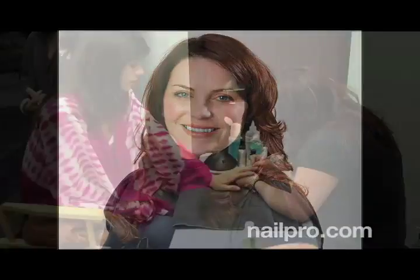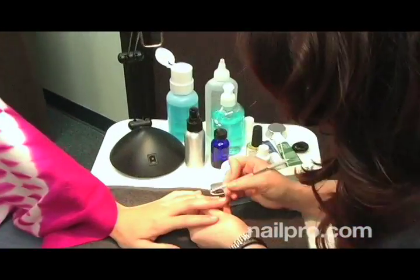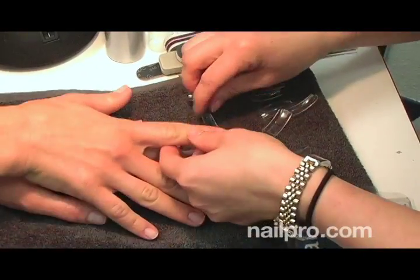This is Stephanie. I'm here with Shalina Robinson and she did the nails for our July cover. Welcome. She was in town for the ISSE show so we thought we'd snag her a couple days before, bring her in and have her do the nails. So tell us what you did.